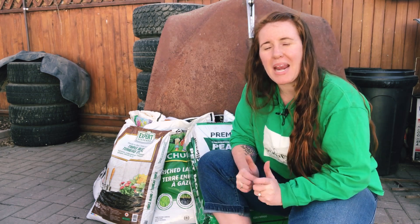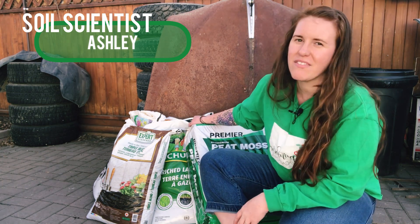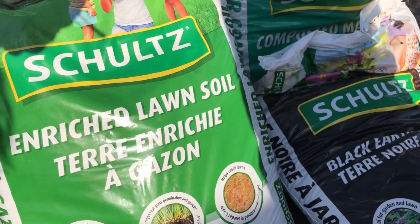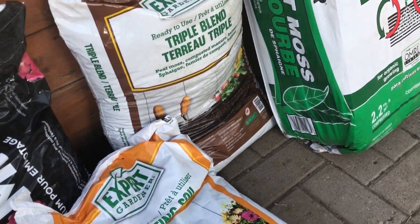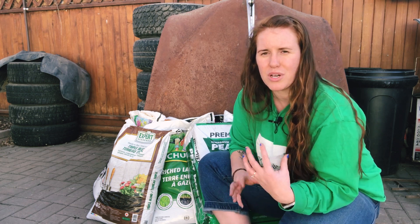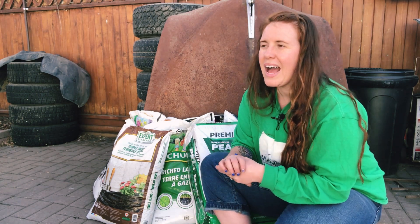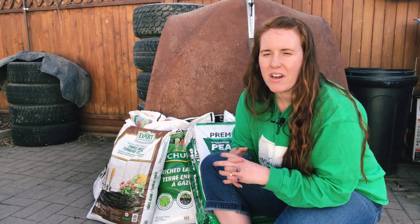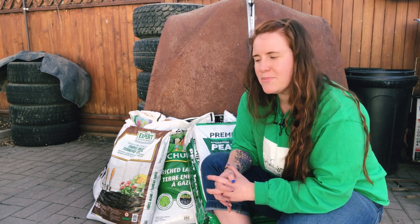Hello plant people, how are you guys doing today? If you're new around here, my name is Ashley and I'm a soil scientist. On this channel I like to take science and apply it to all things plants. In today's video we are doing the very much requested 'what bag is for what' video. I went to Walmart to get these because I wanted it to make sense to both the American and Canadian sides, since everyone has a Walmart.